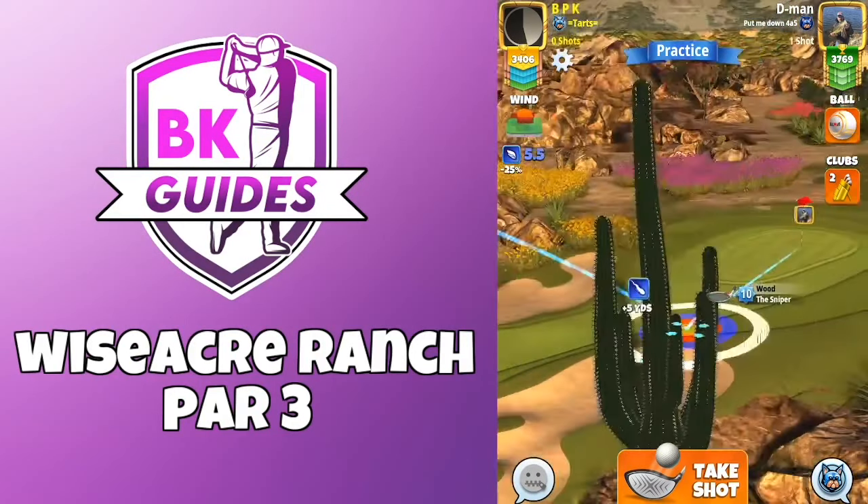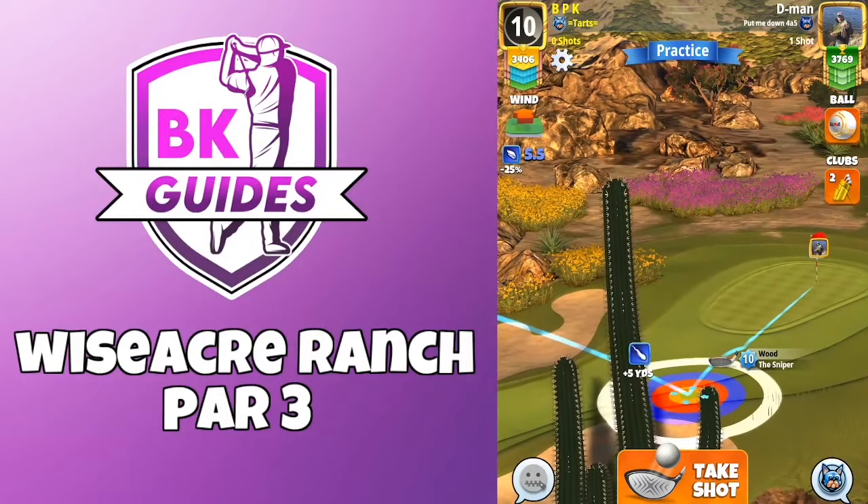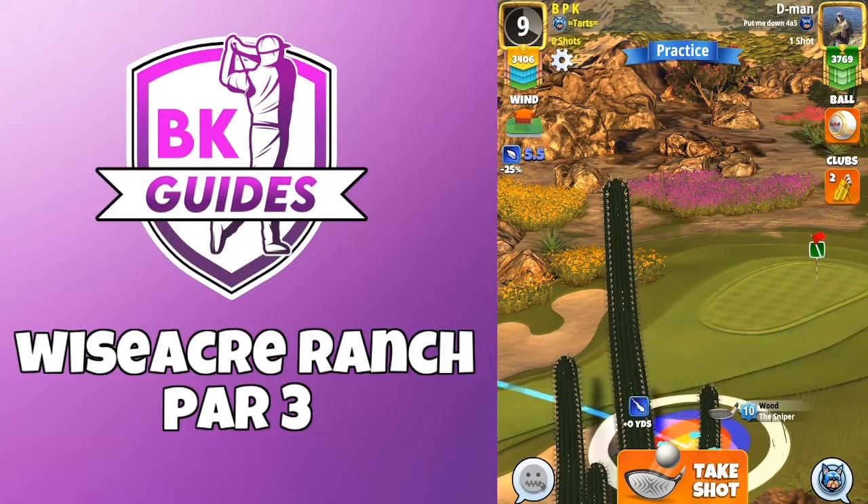It's a plus 5 with the sniper 10, half a bar of topspin, and two and a half bars sidespin to the left with the ball guide just going to the cup.